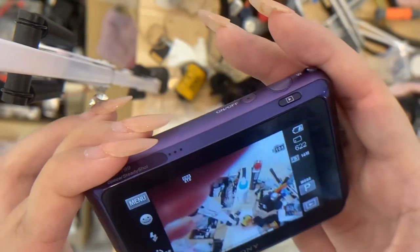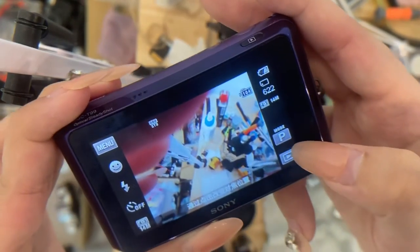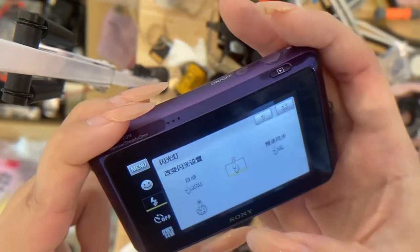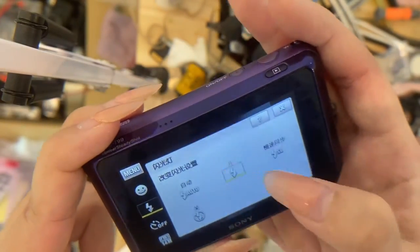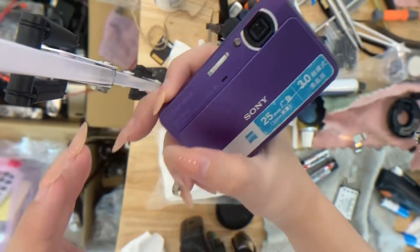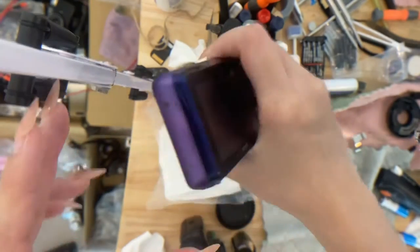So now we are on program mode, as you can see there's a P button right here. In program mode you can set your own flash and stuff like that. Let's test the flash — okay, the flash is working good.